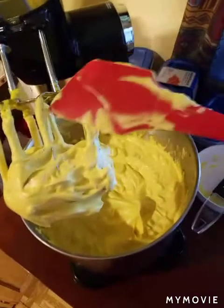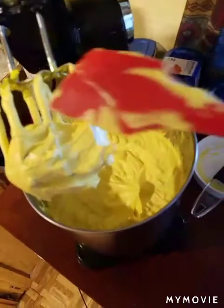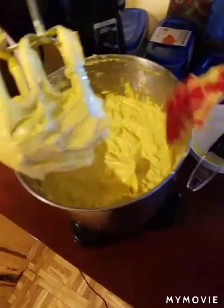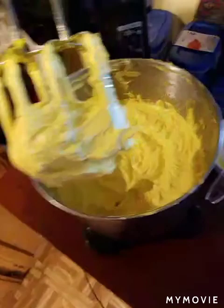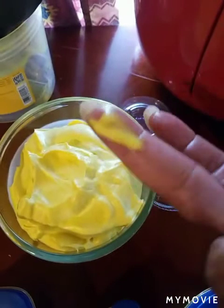I'll rub some on my skin once I get it in the containers so you can see it. Those are my little samples. These are the ones that are for sale — 8.5 ounces. This is the one I keep at home. And this has only been on my finger for about 30 seconds and it's starting to melt already. But I just wanted to show you how smooth it is.